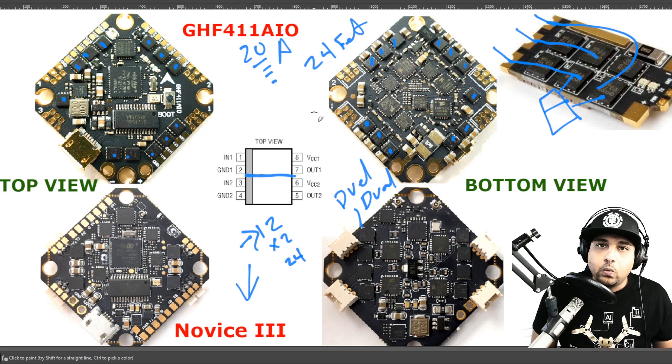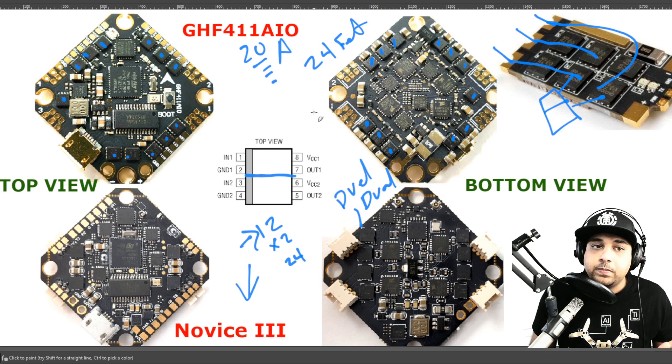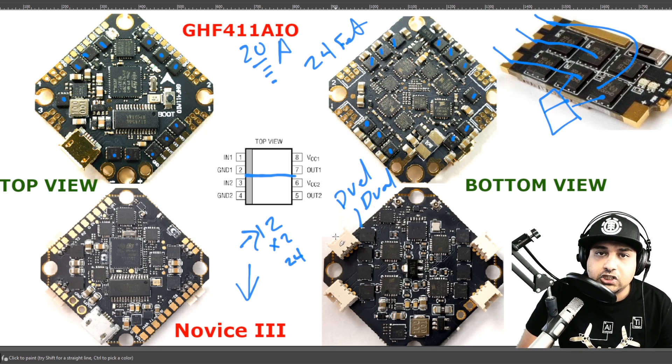Most of these boards will end up having that, especially in a crash. However, the fix is pretty simple — you just need to change the FET. You need to figure out which FET to buy and know how to solder it back on. If you do that, your board is basically back to new. These FETs are usually pretty cheap, but you also need to figure out exactly which FET was being used — which I wish more manufacturers would include in their specifications.